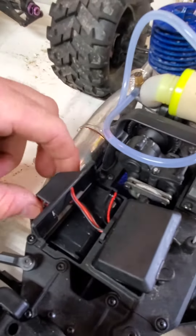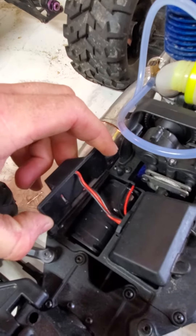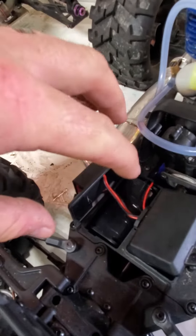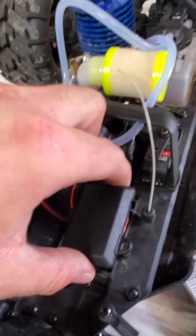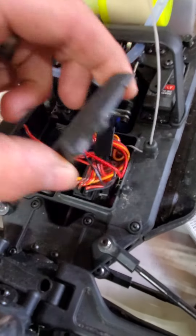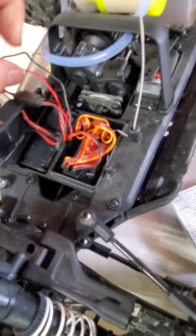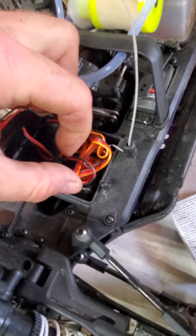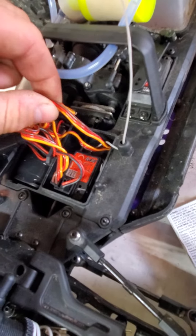Anybody who's ever owned one of these will tell you that it's very hard to get that and the electrical plugs all back inside that box at the same time. So what I went and did is open up the receiver compartment. I fished everything in through here because there is a whole lot more room in here for all the wires to all fit back inside.